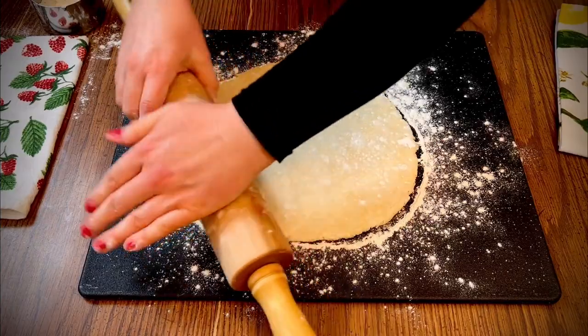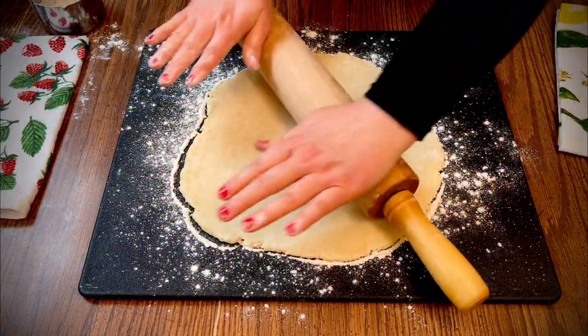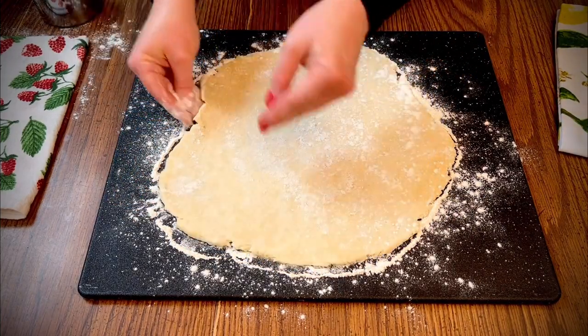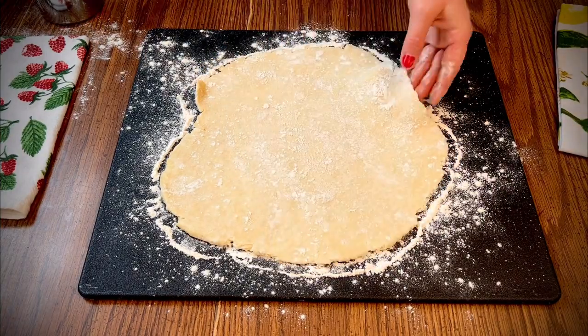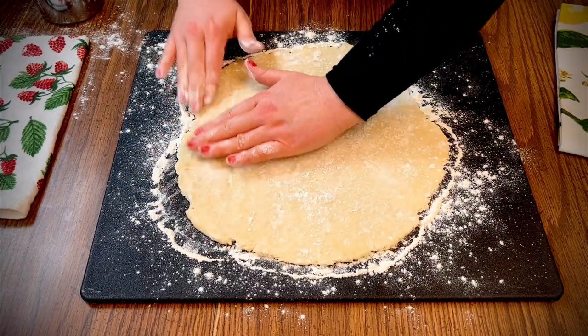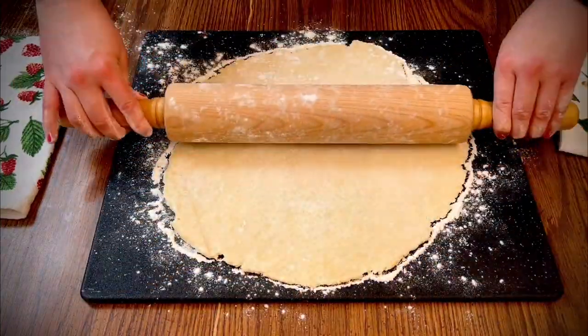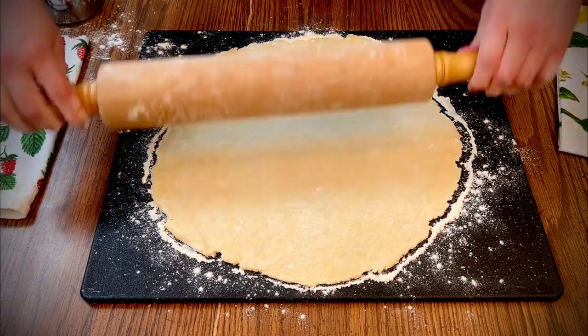I'll have links in the description for some of the things I'm using today. Roll the dough from the inside out towards the edges. And to make sure your dough doesn't stick to the board, just sprinkle a little extra flour underneath.